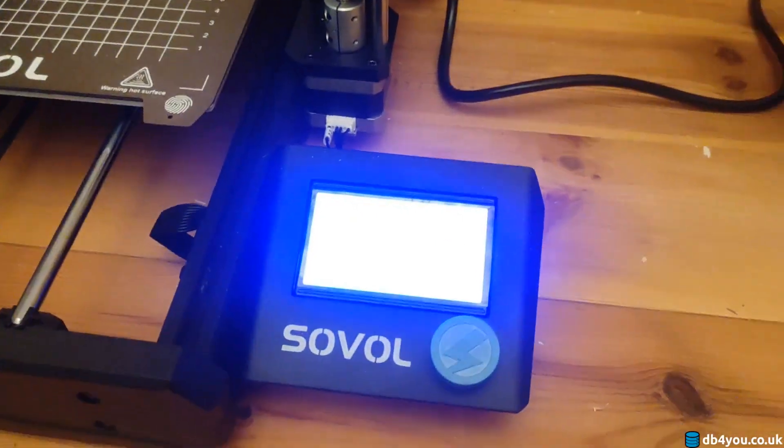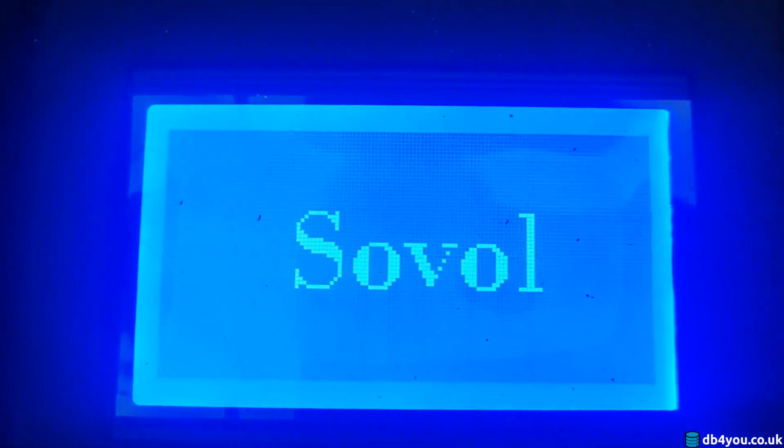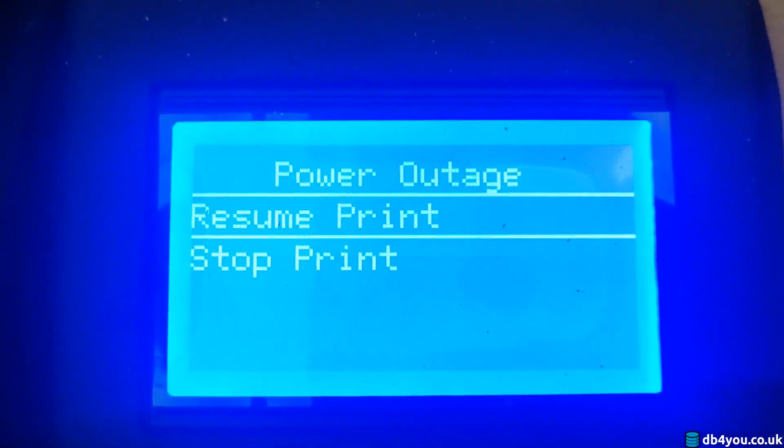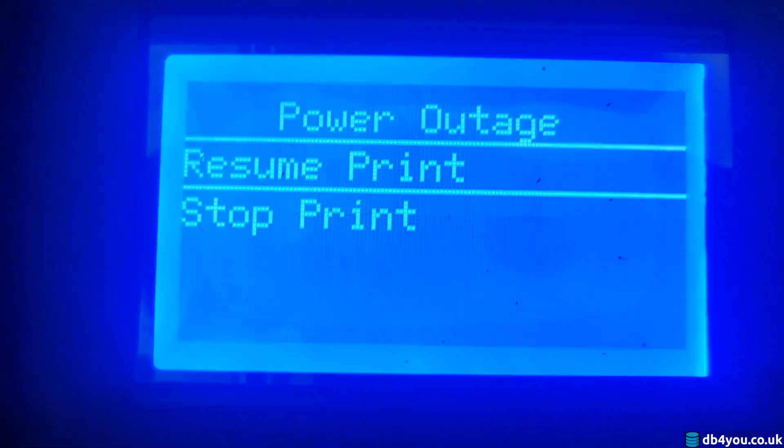The printer is off. I'm gonna plug it back in. The printer is powering back up. That's cool — it figured out that there was a problem. Really good.